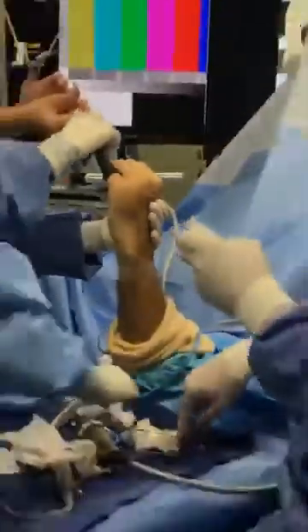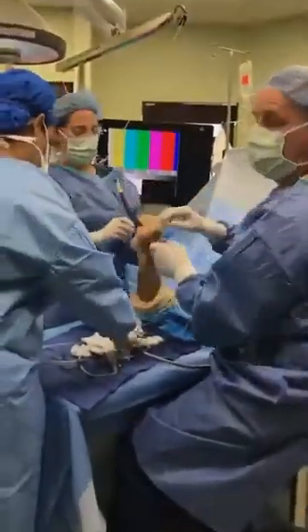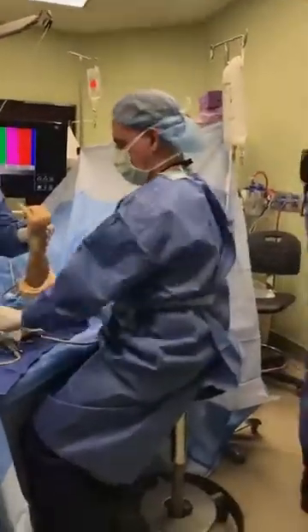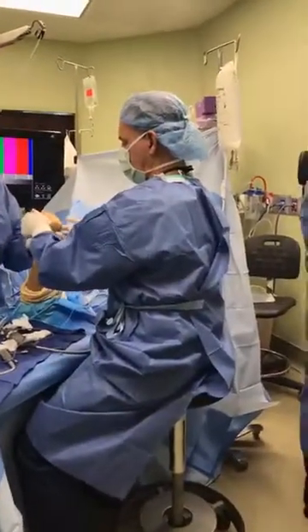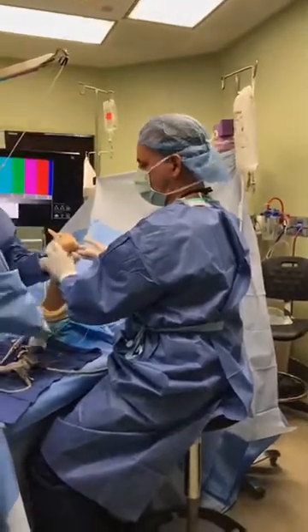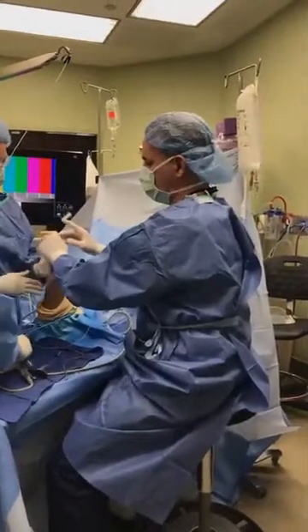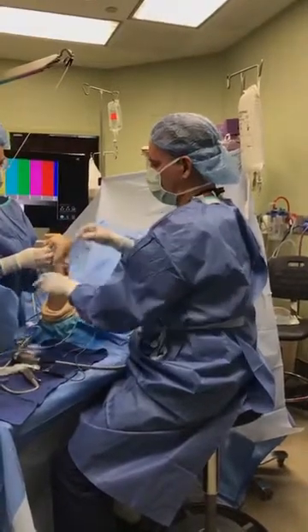The biggest problem with these injuries is, honestly, lack of education. People don't know where to go or who to talk to. I had a friend the other day with a complex ankle problem — I found the right person who does ankles every day, and that's who you want to see.